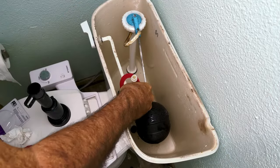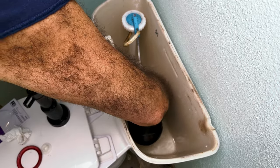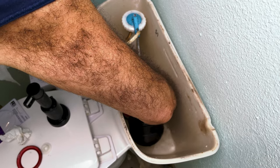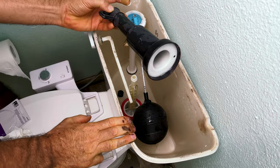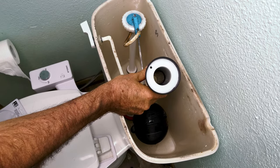Just work the new washer back down in there. There's a little groove here that this fits onto, so you just have to work it back onto that — just like so. I'm going to go clean up the piece right here and I'll be right back. Just some running water and a fingernail took care of that.